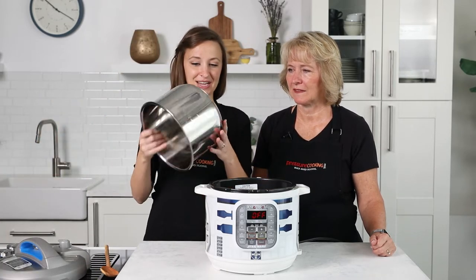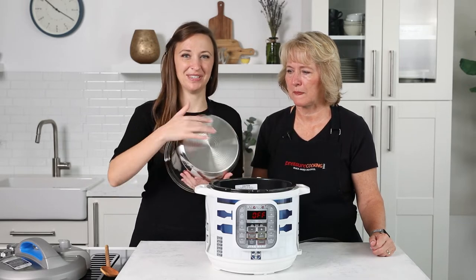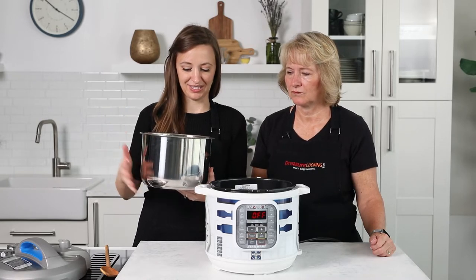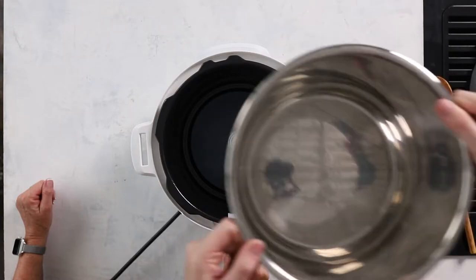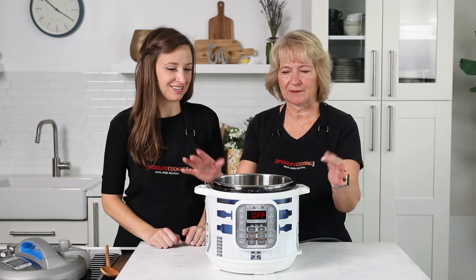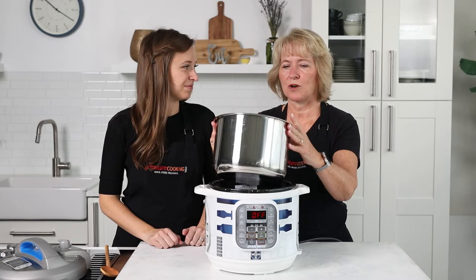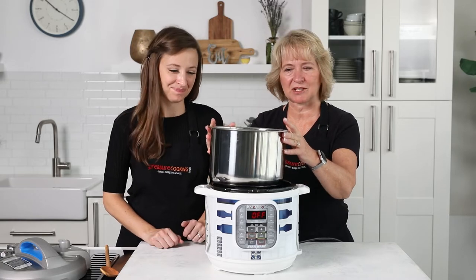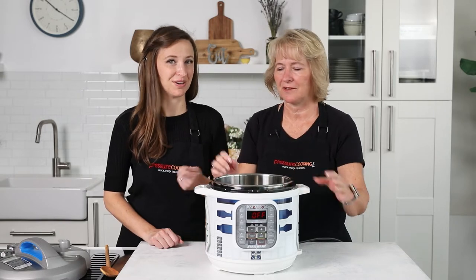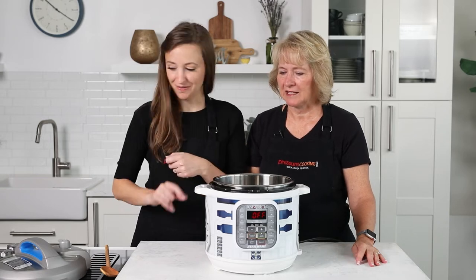The stainless steel pot that comes with the Instant Pot has a nice thick bottom. As you can see, the bottom is slightly domed, so when you add butter or oil when you sauté, it kind of runs to the side. You just swirl it around and it sits right inside. You might need some hot pads to lift it up and swirl it. If it's sautéing too hot, you can lift it up a little since the heating element is right on the bottom — just like lifting a pot off the stove top.